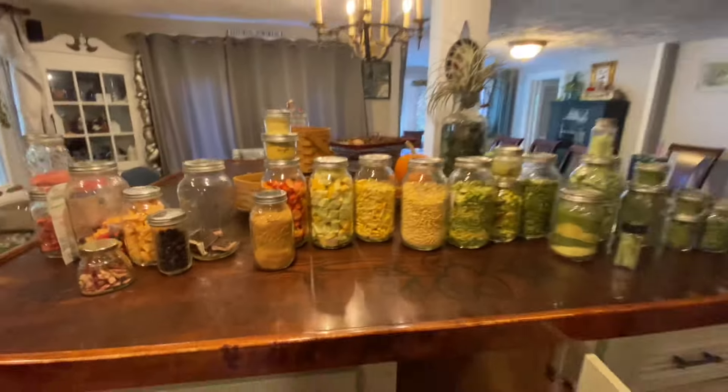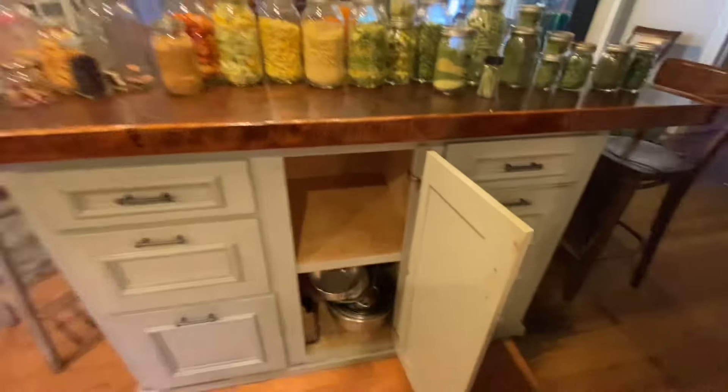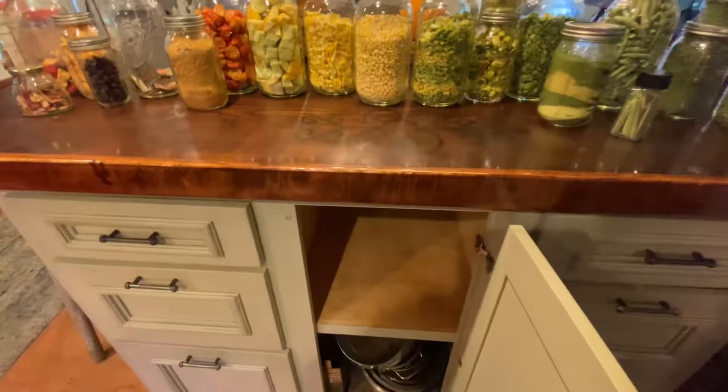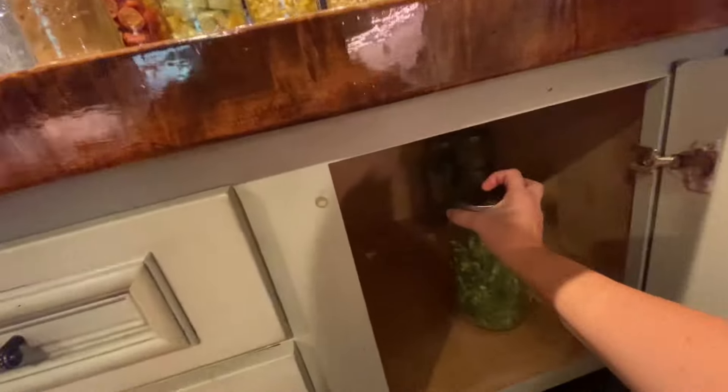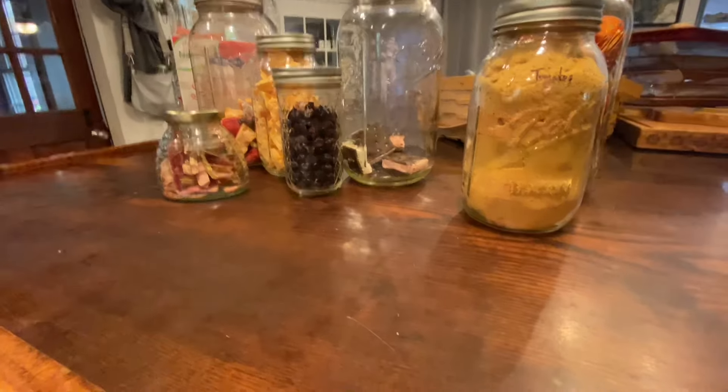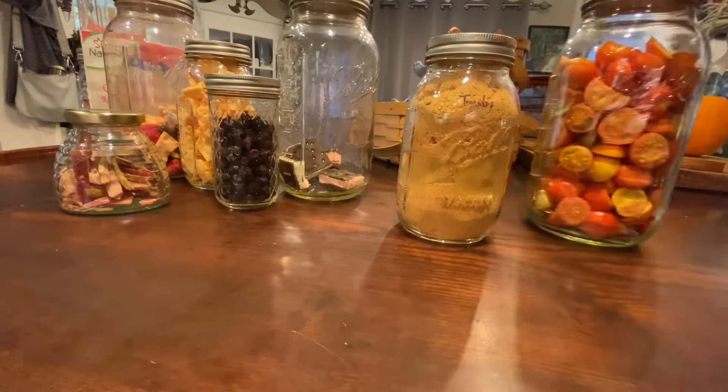You guys liked my little pantry tour with all the new freeze-dried stuff. I'm getting it organized with veggies down one side and fruit down the other. Freeze-dried food has a 25-plus-year shelf life — I imagine it could keep for 50 years in a cool, dark place. And it holds all of its nutrition, which is a big advantage. Unlike dehydrating and canning, which lose nutrition over time, freeze-dried food does not. So it's a great way to go.